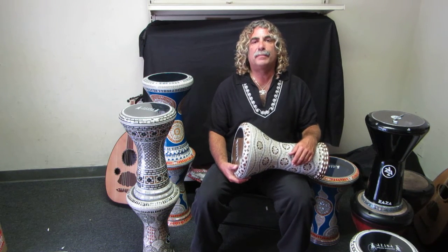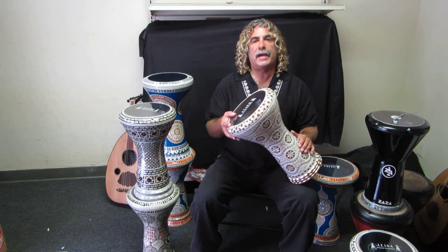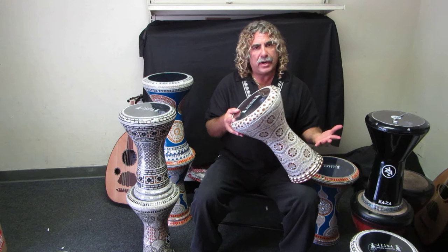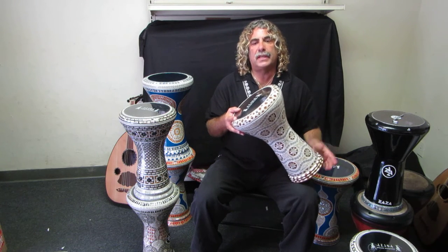Hello, I'm Frank Lazaro with Darbuka Planet. Today I'm going to explain the difference between the Jaret Alphonse Classic and New Generation Darbukas. A lot of people want to know what the difference is between the two, and there are some subtle differences that I'll explain.